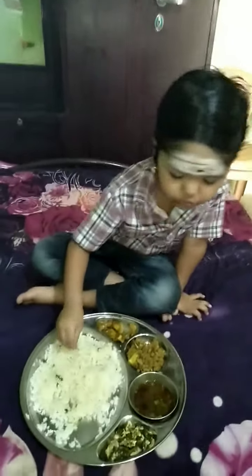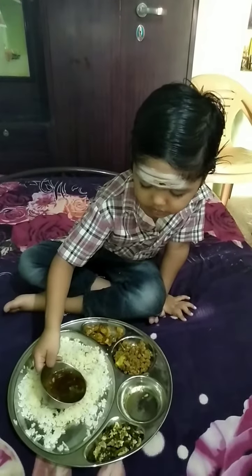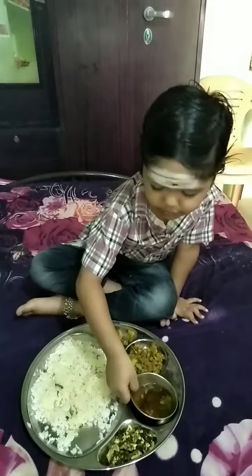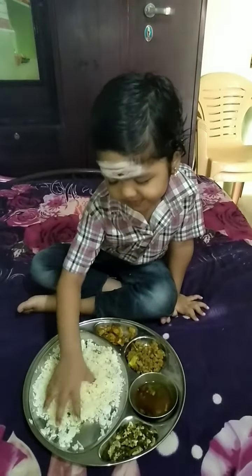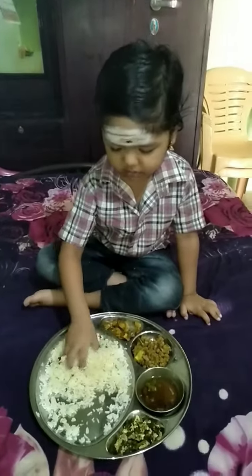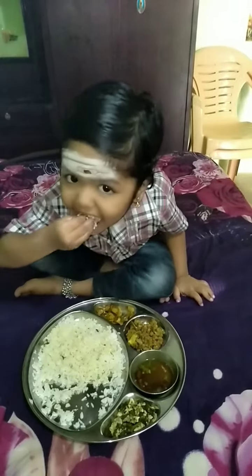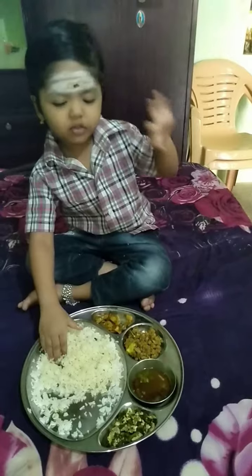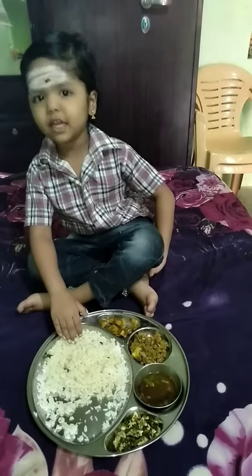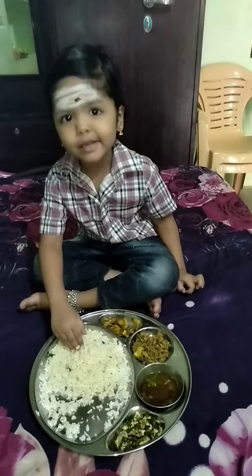Let's go to the lamb. We're going to use the congelation, and we're going to put it on the lamb.